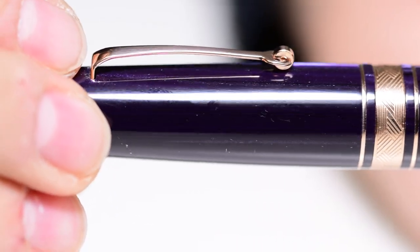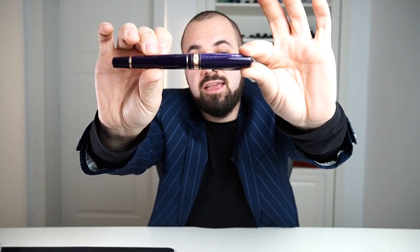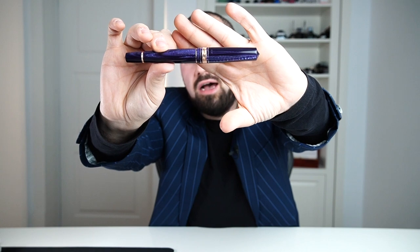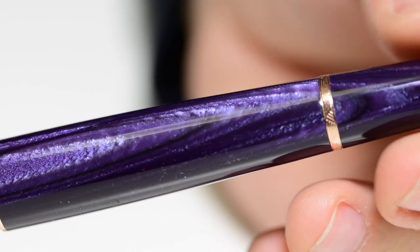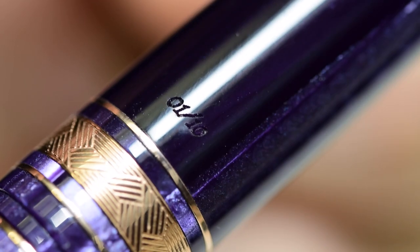There are no sharp edges. The clip is the usual Leonardo Officina Italiana clip — you have the same clip on the Momento Zero line. We have the beautiful purple material and this celluloid is stunning. The way it captures the light is unbelievable — I would dare to say this could be a purple Arco. On the opposite side of the clip we have the limited edition number, and that is only 10 pieces. This material is very very low in quantity, so I was only able to do 10 pieces.